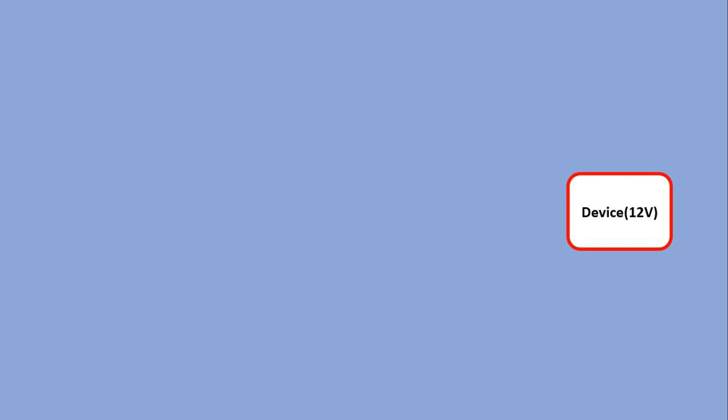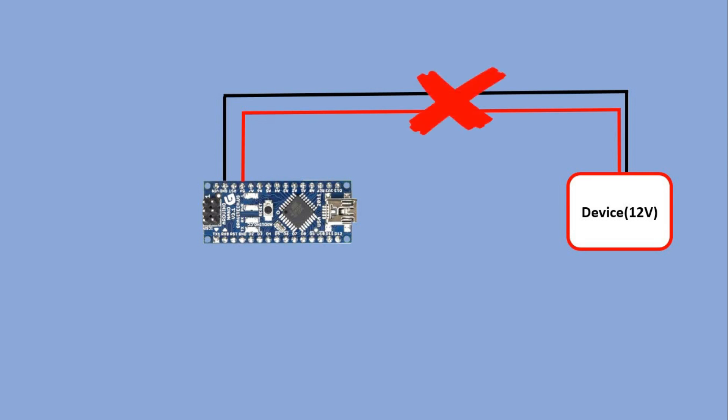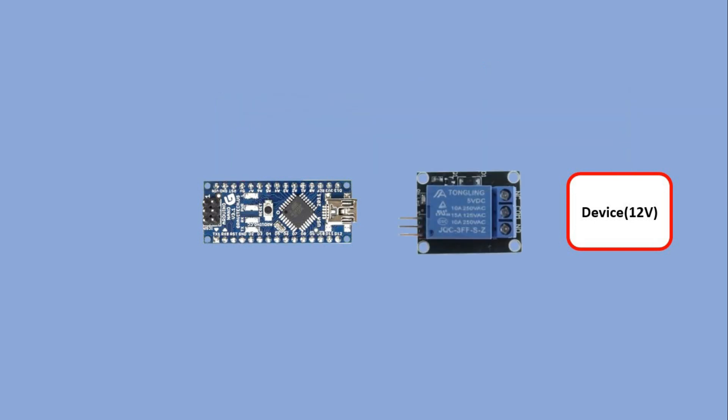Here is a 12V device. If we want to control it we cannot do it directly from Arduino as it can only supply 5V. Also, some devices may require more than 40mA of current and this is the max you can get out of Arduino pins. One of the ways to control 12V devices is to use a relay.